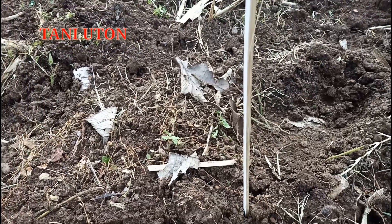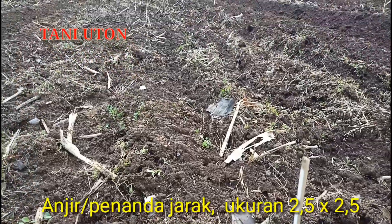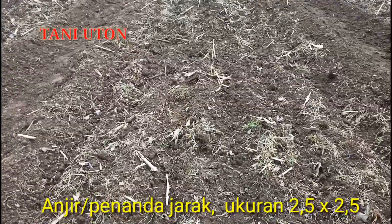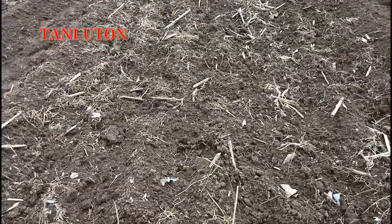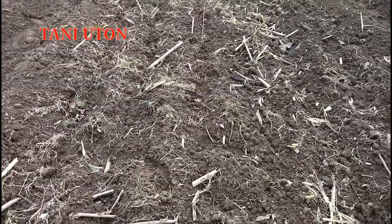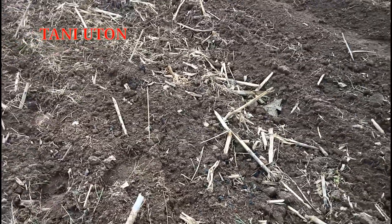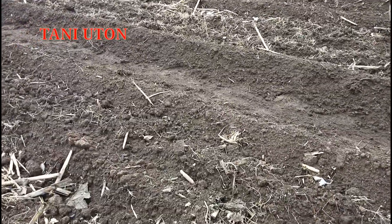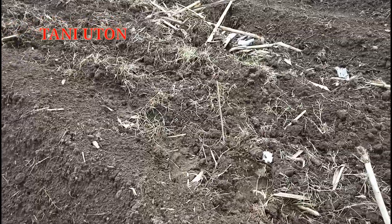Ini langkah yang pertama. Saya atur jaraknya, yaitu 2,5 meter persegi — itu adalah ukuran standarnya. Karena banyak tunggak kayu jati, ukurannya tidak selalu pas, ada yang 2,5 meter, 2,70 meter, atau 2,60 meter. Tapi intinya hampir sama, yaitu 2,5 meter persegi. Dengan jarak yang agak lebar ini, buah pepaya nantinya akan berbuah secara maksimal karena sinar matahari akan masuk.